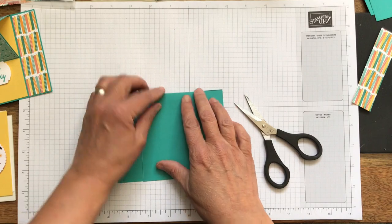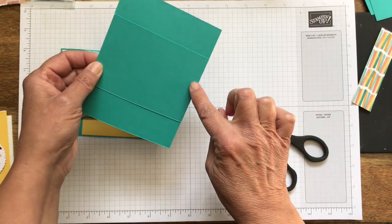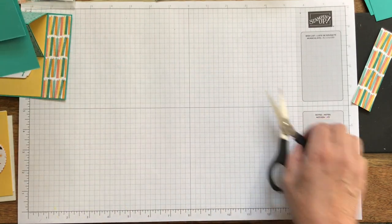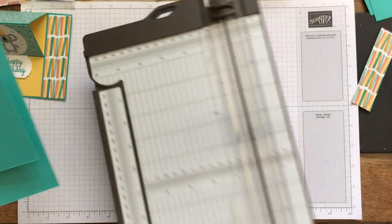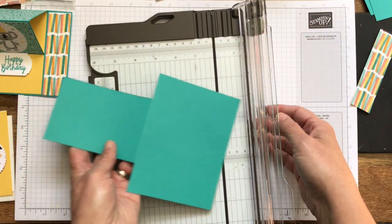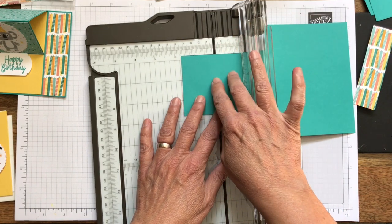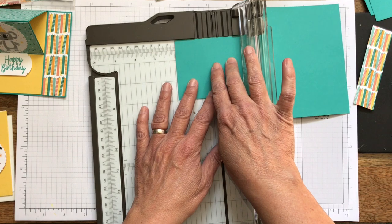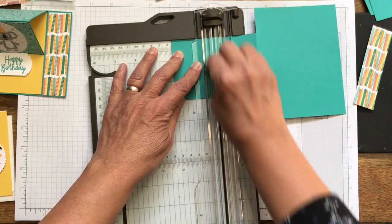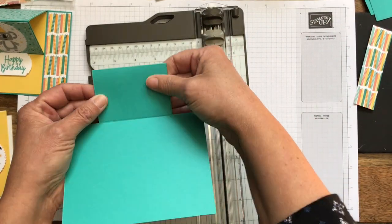Now we have our piece here. This piece is four and a quarter, so I'm going to score it in half — that would be two and an eighth. I saw this on Pinterest but they didn't have the measurements, so I just figured it out by cutting things in half and trying to figure out how big they would be with a border. So it's four and a quarter, going to two and one eighth — I'll score that, and then I think we're done with this piece. It'll be nice and even.